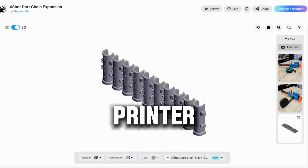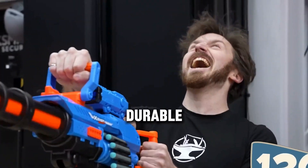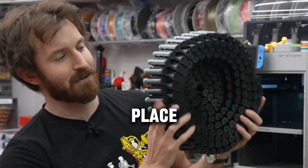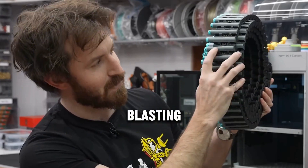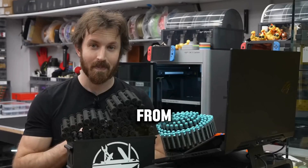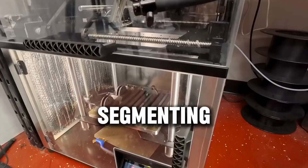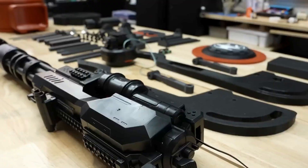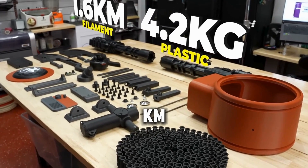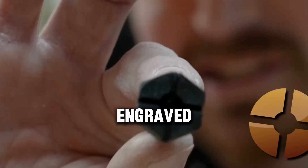Printed on a 3D printer, the new chain was not only fully functional — it was better, more durable. It had smoother feeding angles and was fully print-in-place, meaning you could pop it off the plate and start blasting. Next came the body of the turret. Using in-game references from Fortnite, the team modeled the entire Level 2 Sentry in 3D, segmenting the parts for printability. The final design used 4.2 kilograms of plastic and 1.6 kilometers of filament.